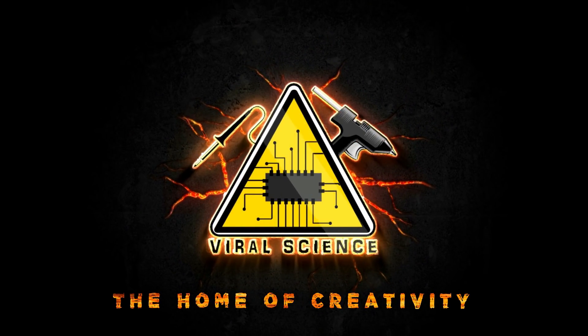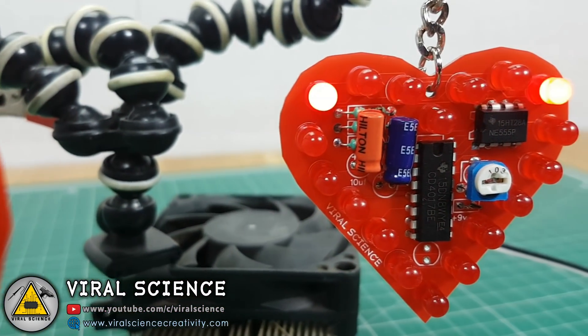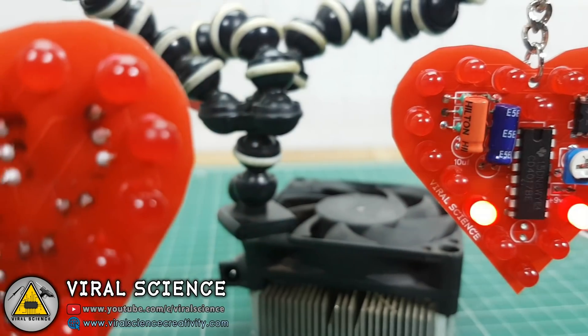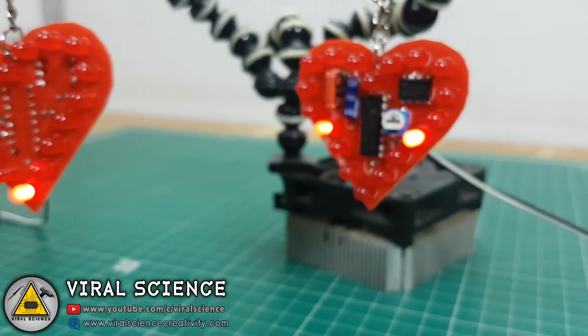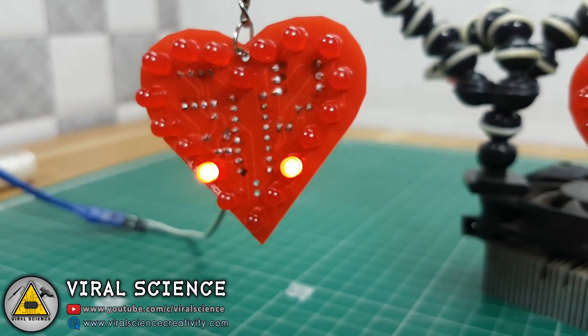VIRAL SCIENCE, THE HOME OF CREATIVITY. Hey guys, welcome back. In this video we will design a LED heart with the help of LED Chaser circuit.